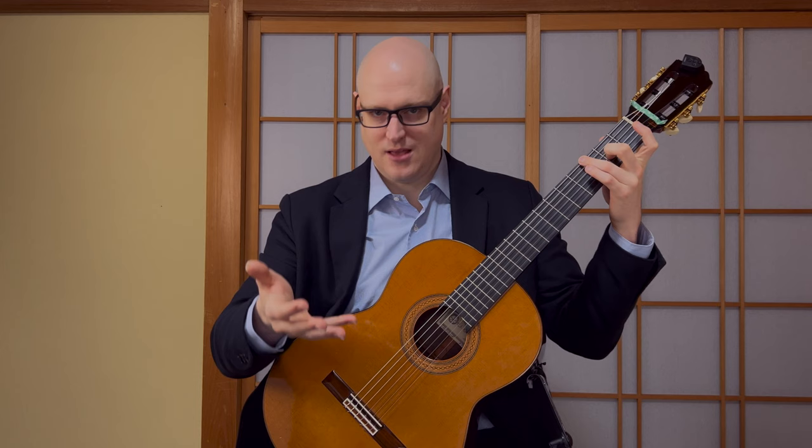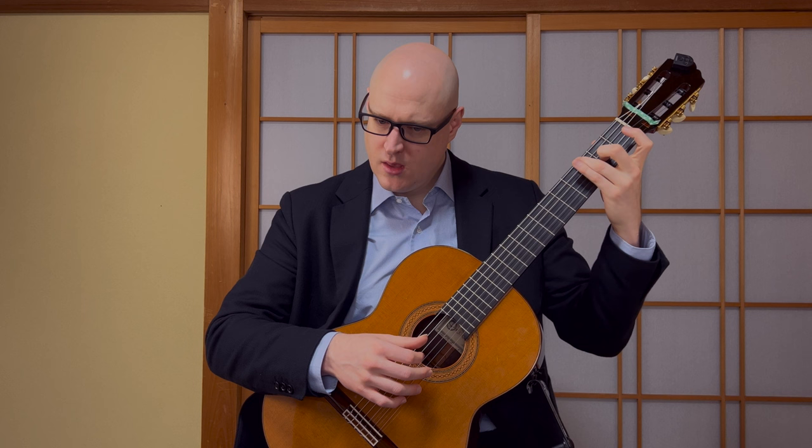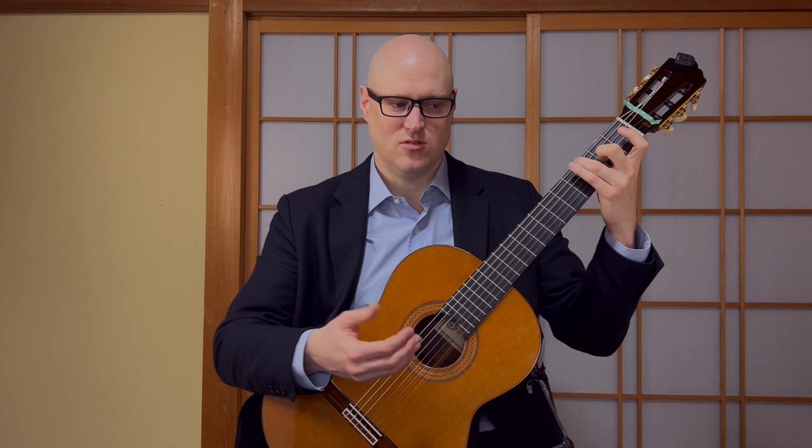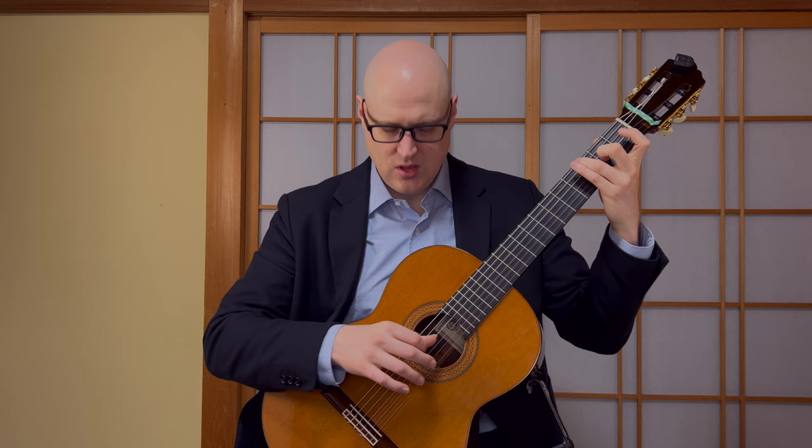Right away we get this bass which has what is called an indefinite tie - the tie to nowhere - which just means to let it ring indefinitely, as long as you can. You might experiment with just the flesh of the thumb on some of these bass notes to create a warm, resonant sound. If I play with too much nail, it's a little forward and bright and lacks some of the richness that really gives resonance to the sound. So throughout, you might look at how much thumbnail, or if the thumbnail is involved at all, in some of these basses.